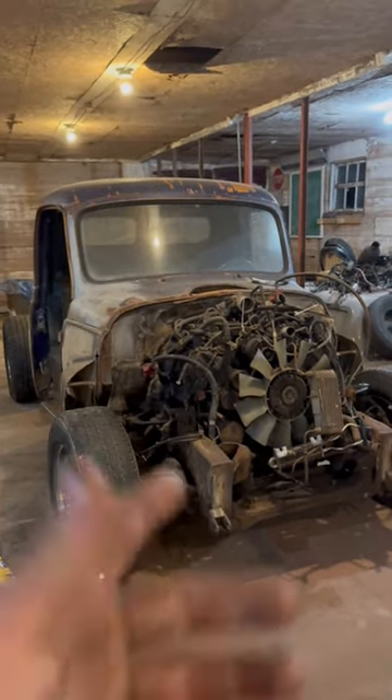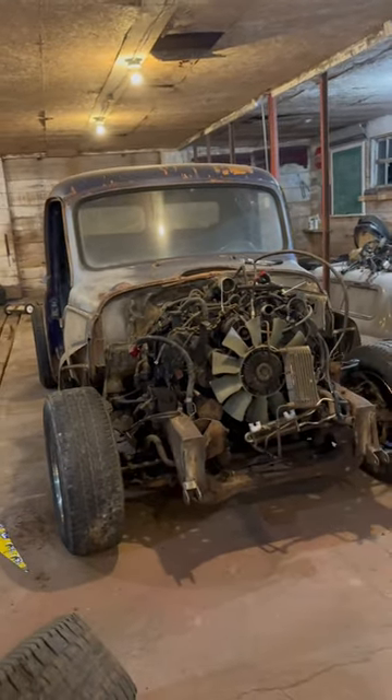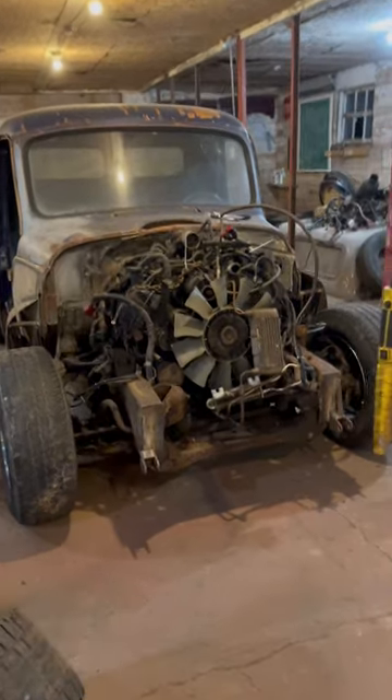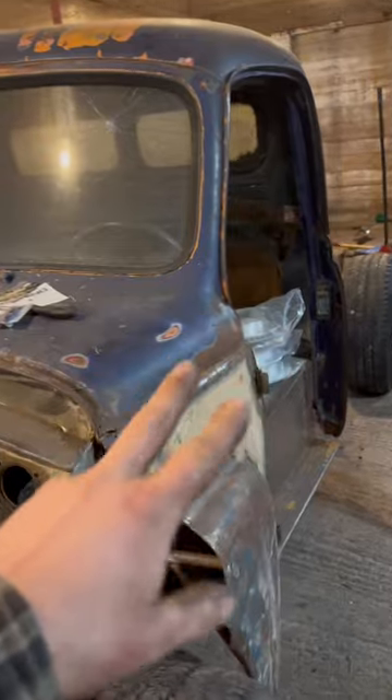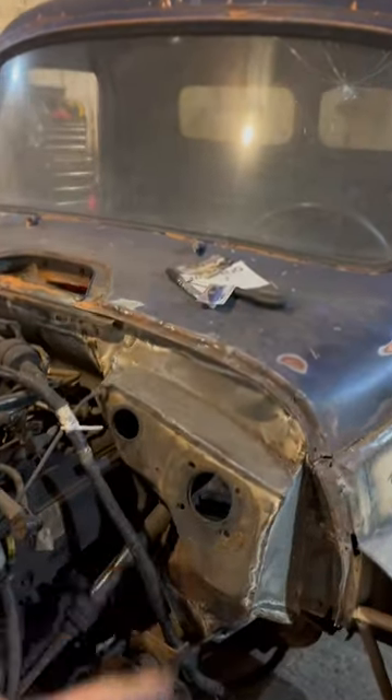We got a new phone now, so let's talk about the international chassis swap and just how we're figuring it out. For anyone that's new, this is a 1954 International pickup cab — we got the whole body we're putting on this thing.